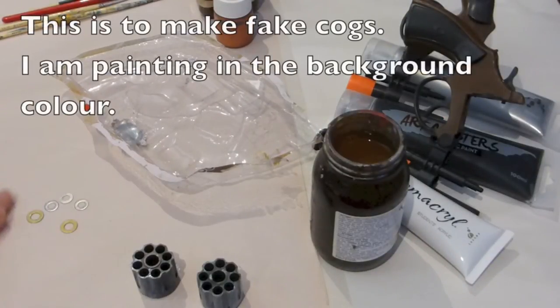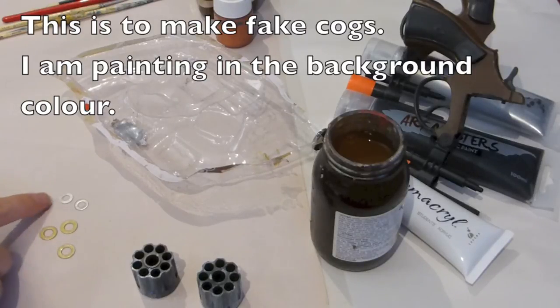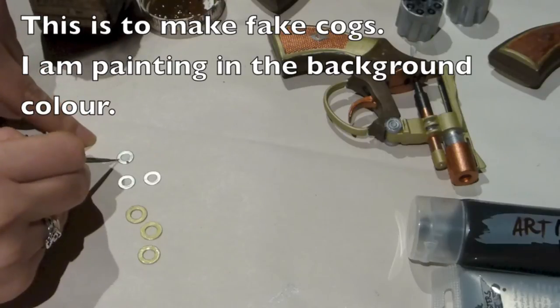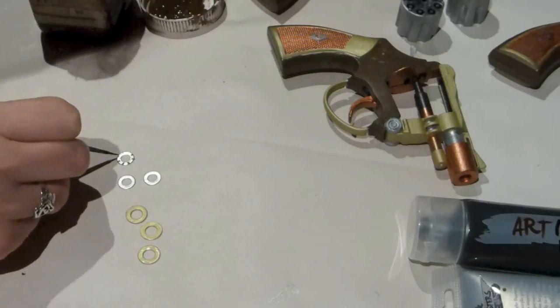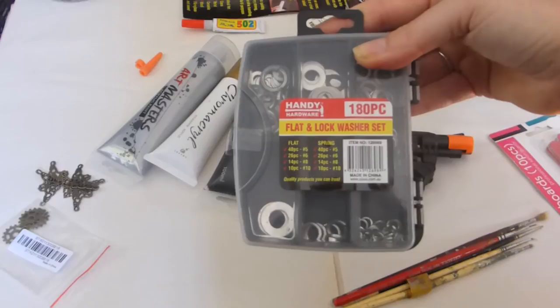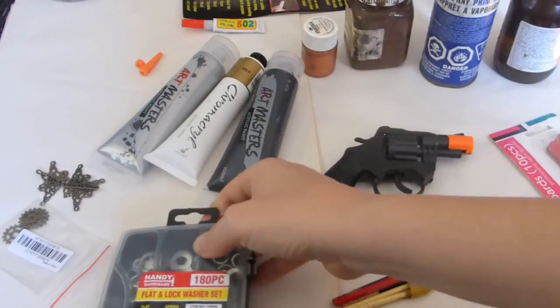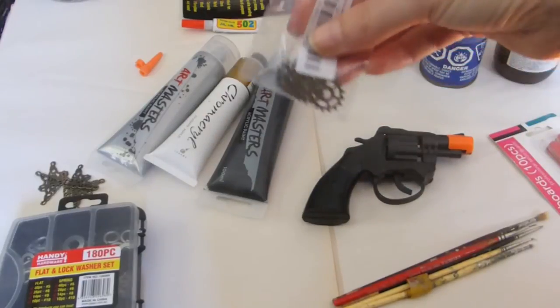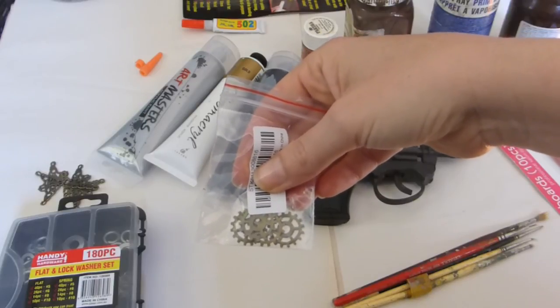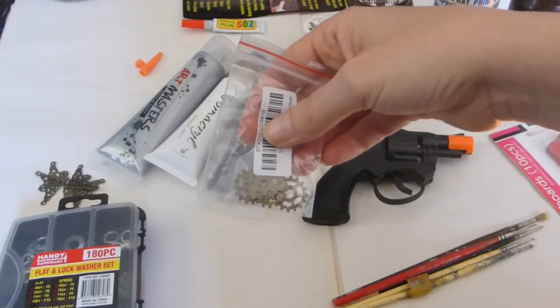While you wait for those to dry, you can grab a few of those little washes. I found the three smallest and I'm leaving them silver, and I painted the three next biggest ones gold. This set is two dollars for the whole lot. In this case I'm needing to make four guns for a dance performance. If you have time, try and get some little cogs — these are from eBay and because I knew in advance I could order them from Asia for only a couple of dollars.